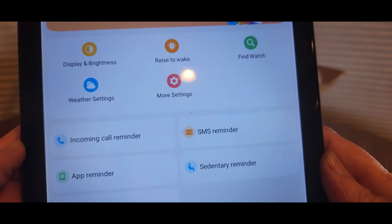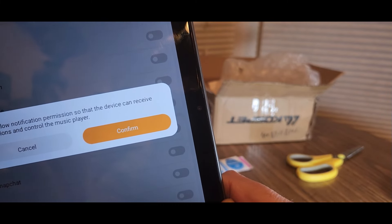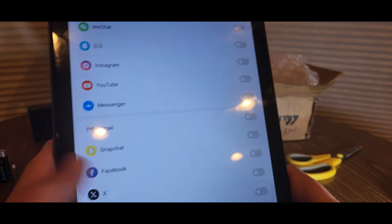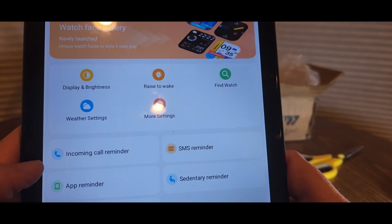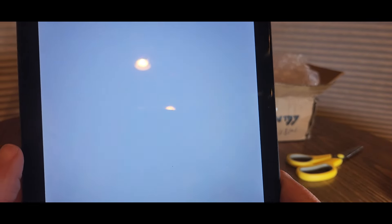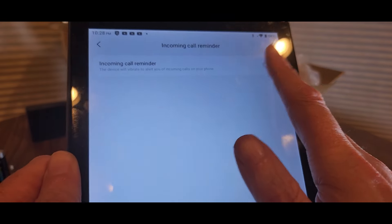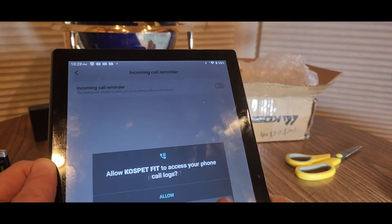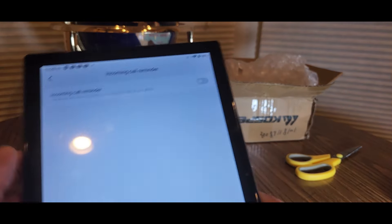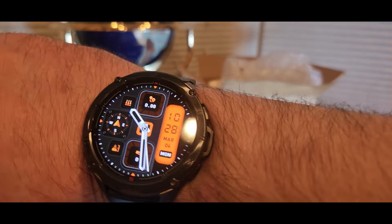So we got all that there. You could have incoming calls. Those are my apps — you could have Instagram messages, stuff like that, Twitter X, Facebook. Incoming call reminder — the device will vibrate to let you answer incoming calls to your phone. Like I said, I'm going to set this up. I'm definitely going to set it up for phone calls and all that. There we go.